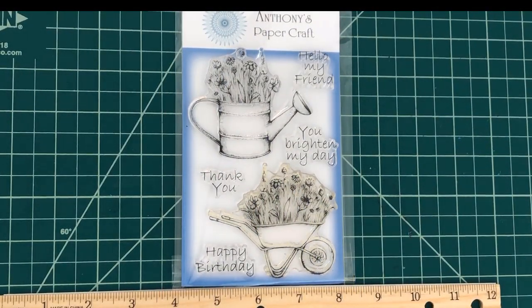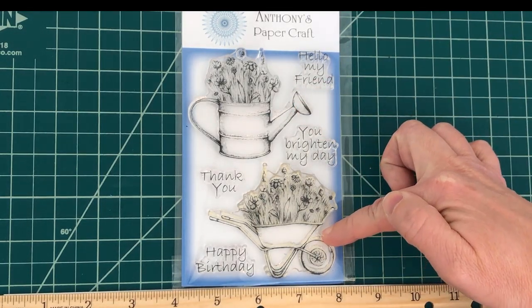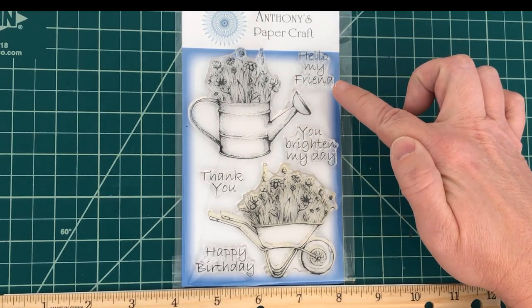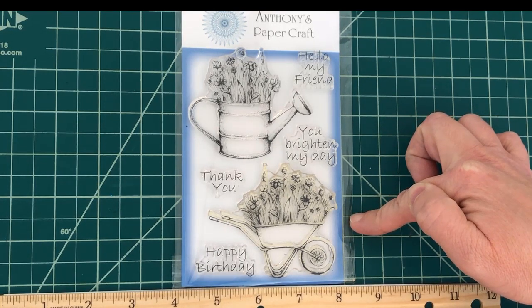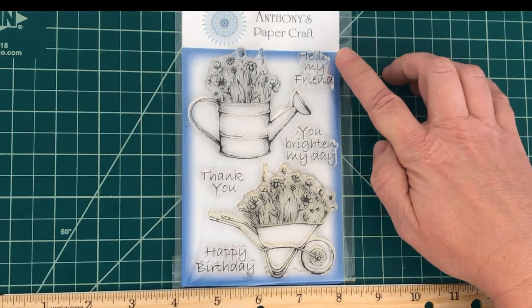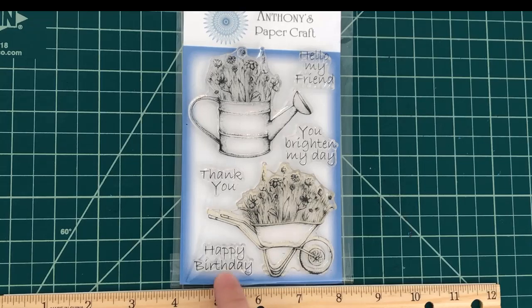Next up is the floral greeting set. This set features a beautiful array of flowers displayed in both a watering can and a wheelbarrow. The watering can measures about two and a half by three and the wheelbarrow about two and three quarters by three and a quarter. The set also comes with four sentiments: 'hello my friend,' 'you brighten my day,' 'thank you,' and 'happy birthday.' I really think this is a wonderful set you can use all year long for birthdays, get well cards, and just to brighten someone's day.